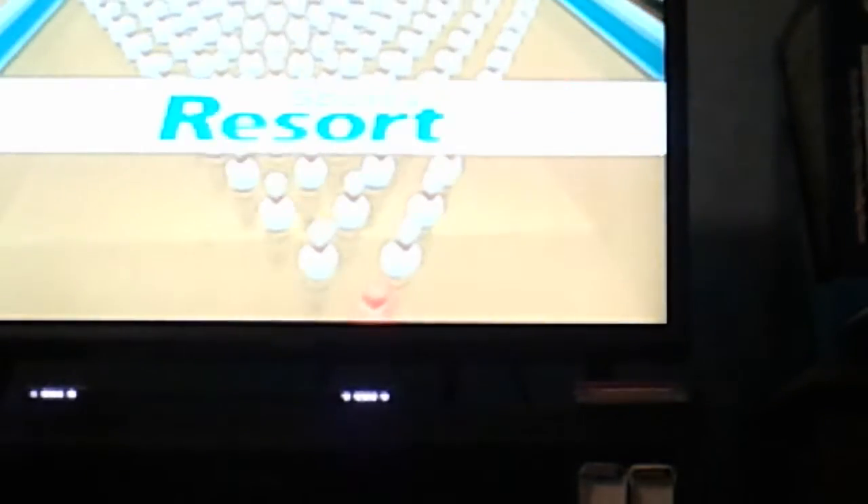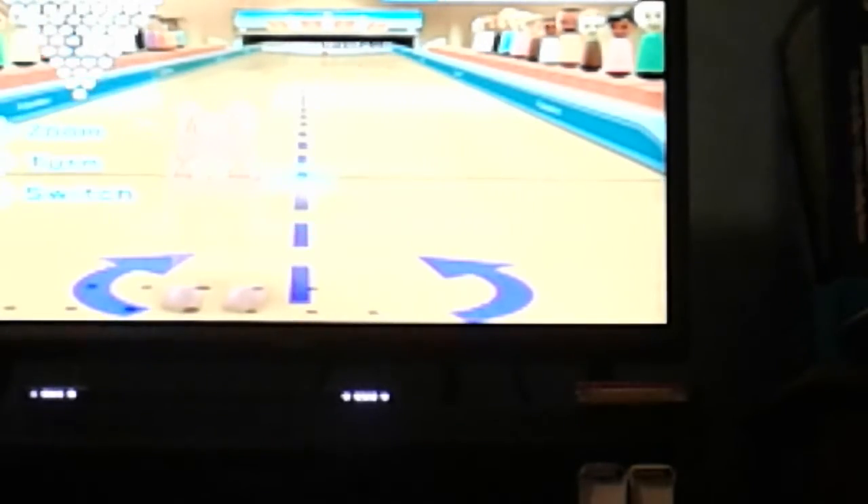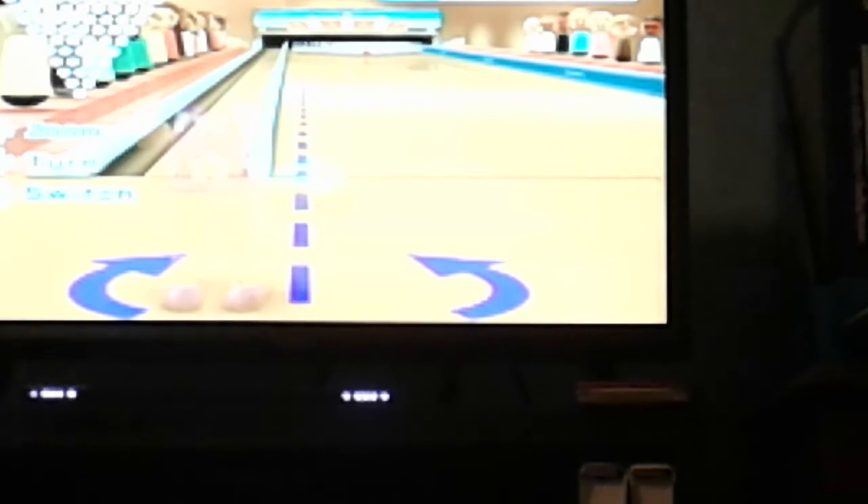That one looks good. I got it now — here we go. All right, we'll see if I can do it one more time in this video. Hold on, let me reset my aim. Okay, there we go.